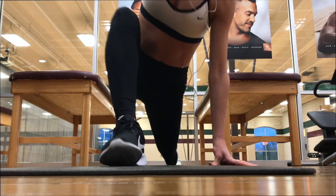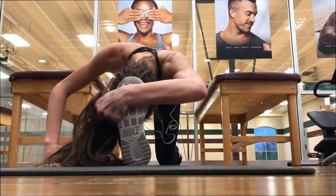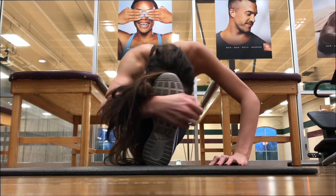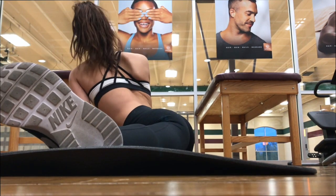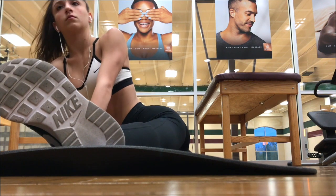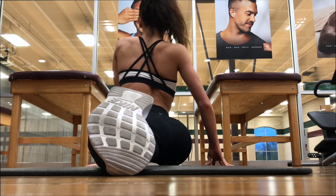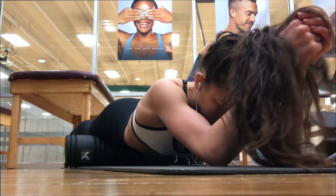I grabbed my water and put my stuff in the locker. I always start my workouts with stretching and rolling out my muscles. That is the key thing, especially as a dancer, to keep our muscles flexible, lean, and toned. You really want to make sure you're getting enough stretching and rolling out your muscles so that when you strengthen them you don't tighten them to the point that they become bulkier and cause injuries.